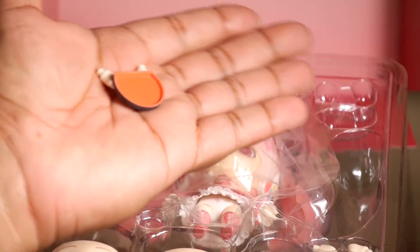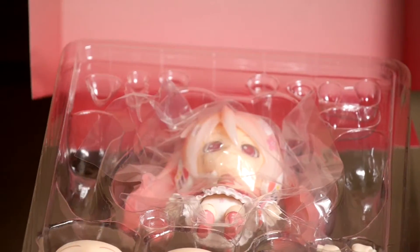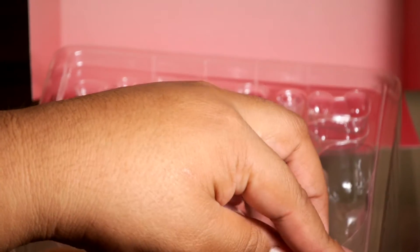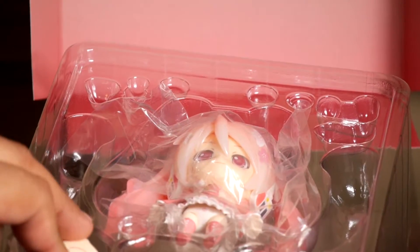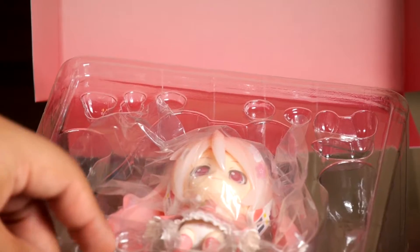She also comes with this little plate that you can put her other accessories on — it reminds me of the one that Strawberry Snow Miku came with. She also comes with a leg piece for those jumping-style poses.